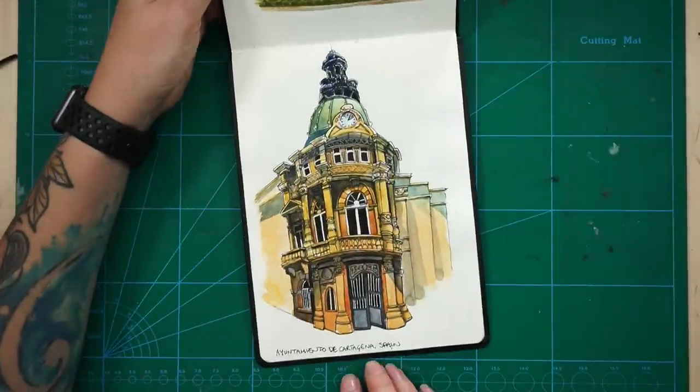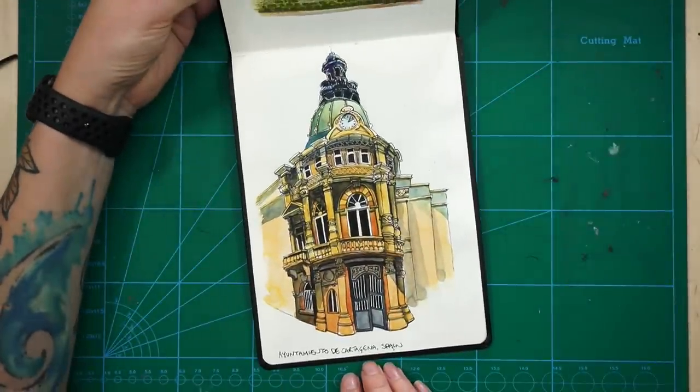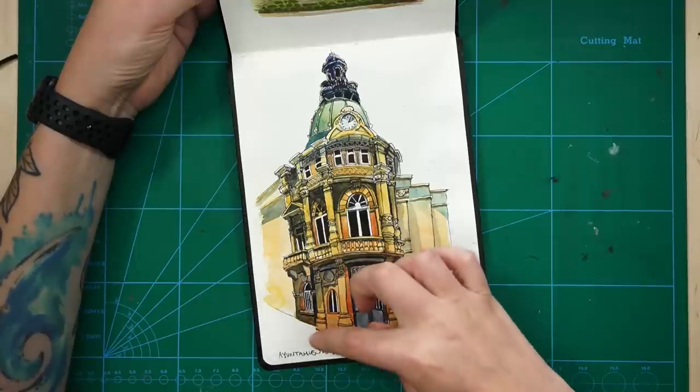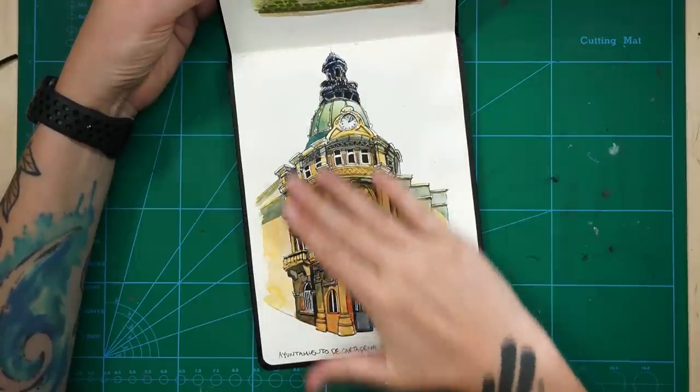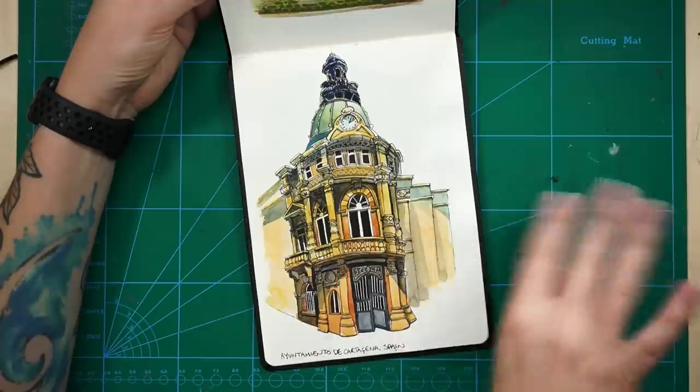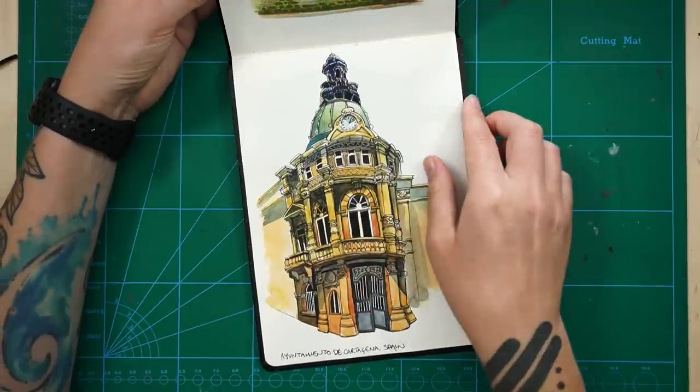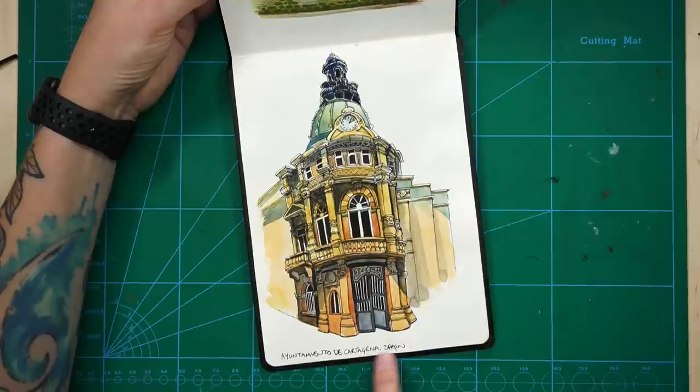This is actually one of my favourite sketches. I just really love how it came out. I just focused on the front part of the building and just kind of didn't bother with the rest of it. It just came out super nice - I'm really, really happy with that. So that was from a photo of a building when I was visiting Cartagena in Spain.